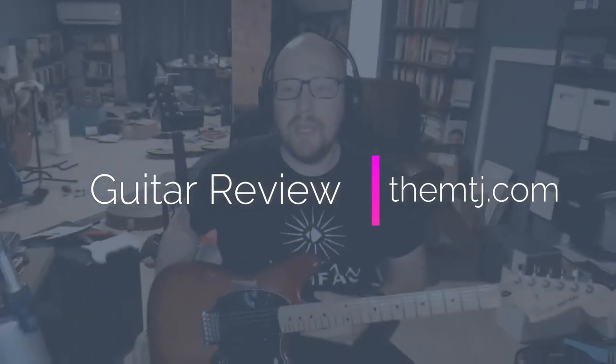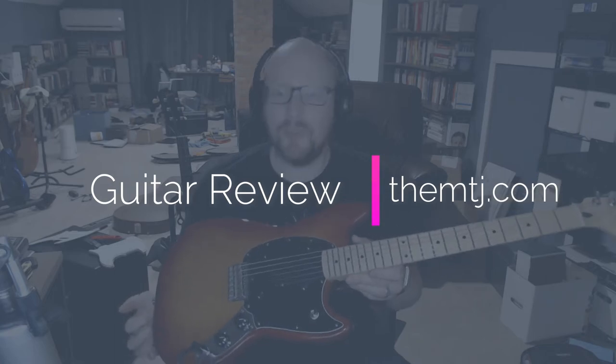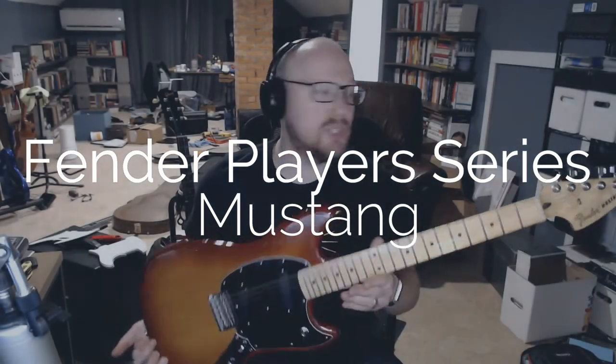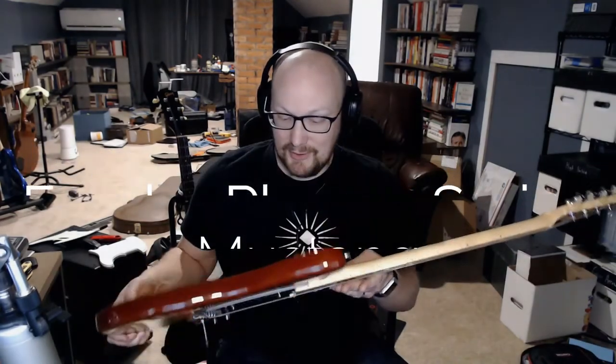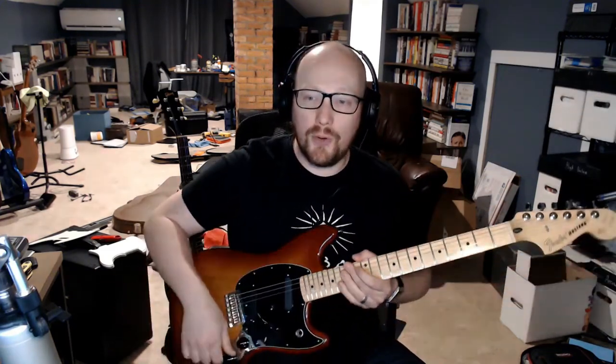Hey all, I am here with a Fender Player Series Mustang in the beautiful Sienna Burst with a maple neck, the short 24-inch scale. Everything about this is basically on display here. There are no bells, no whistles, no tricks with this. It is two single coil pickups, one volume, one tone, and a three-way toggle.